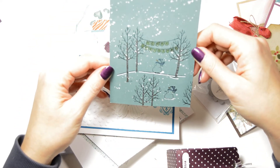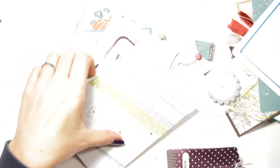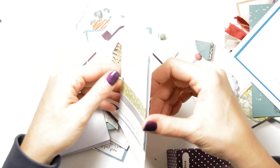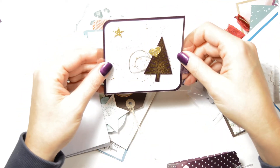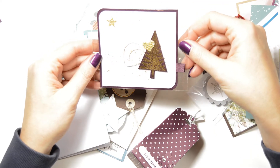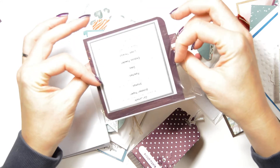This is a nice card as well — I like the little snowman. This one was made by the lady who came with me in the car. I picked her up and she came along with me. I haven't known her for very long, so that was nice. This is a nice card — Blackberry Bliss with gold. What a combination. Excellent.